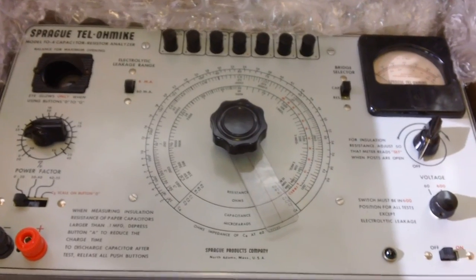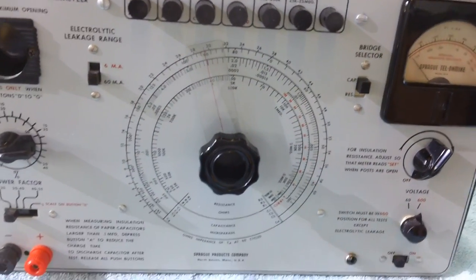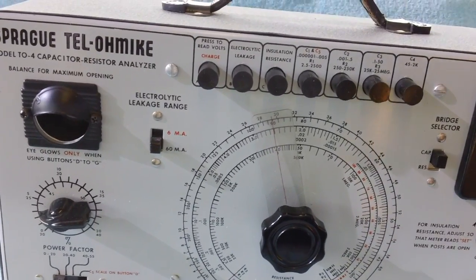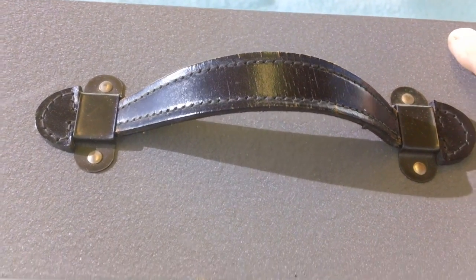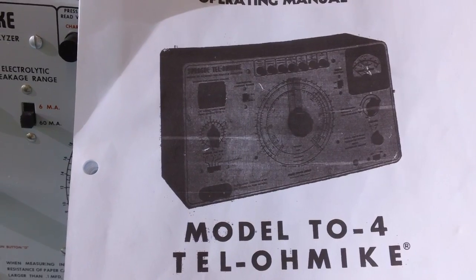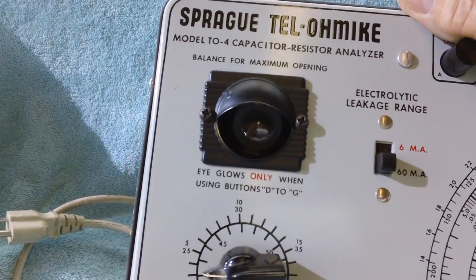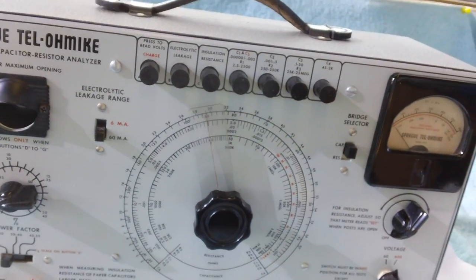Man, get this baby out. I'm really intrigued now. This baby is nice — I don't think I've seen anything like this since I bought my signal generator. That great big old black signal generator was in the same condition as this. Holy mackerel. Even the leather handle's in good shape. Now, I have already downloaded the instructions on how to use this thing. Art Hollingsworth has the T05; this is the earlier model, the T04. It has one of those cat-eye deals — the eye glows only when using buttons D to G. That's really nice.